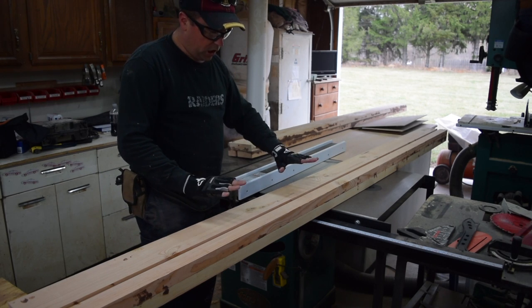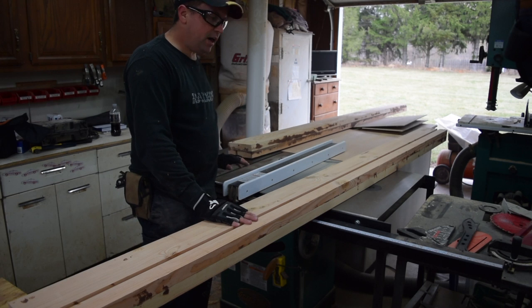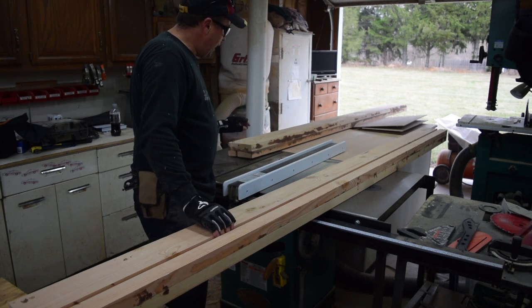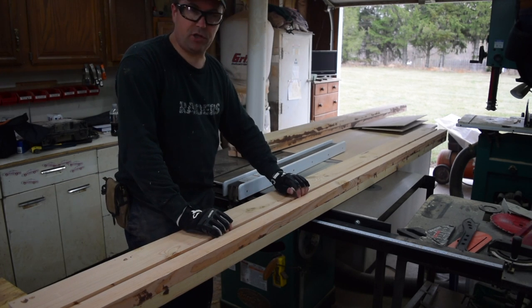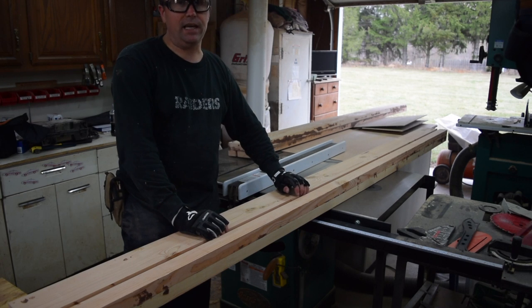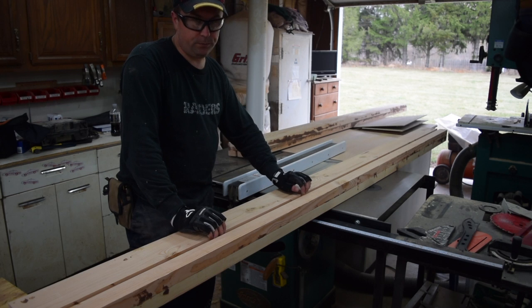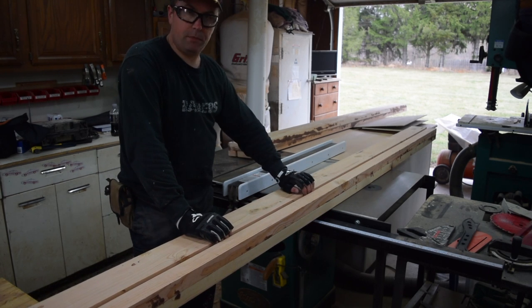So we made our cut farthest from the fence, and now we're going to make our cut nearest to the fence, and then we can basically adjust the fence without any measurements just to plow out the rest. Now I'm using a full inch and three-eighths depth cut with a stacked dado head — that's a lot to ask of your table saw. And if I was doing furniture, something that required maybe a little bit better finish, I would not go at this in one pass.